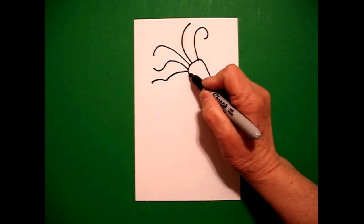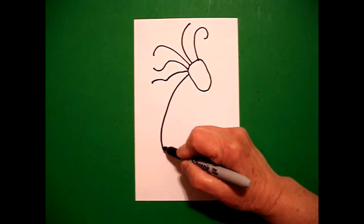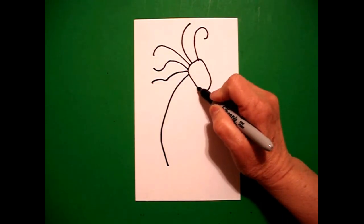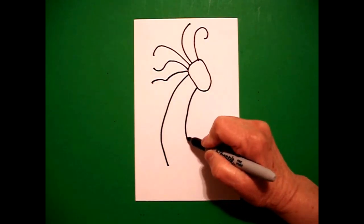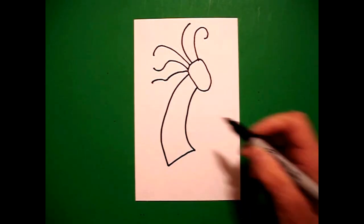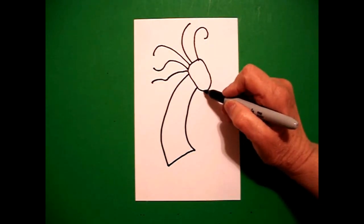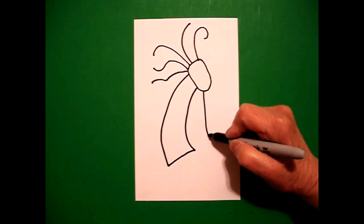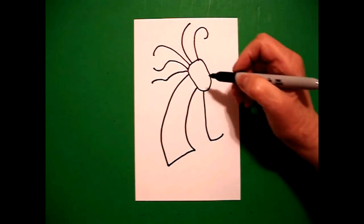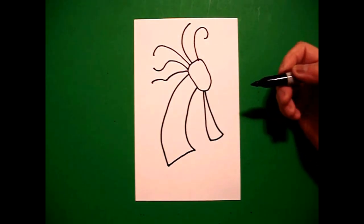Starting right here, I'm going to draw a big curve line down. I'm going to come back up and I'm going to mimic that line again. I'm going to draw a big curve line down to about there. And then, I'm going to draw a curve line connect. I come back up to the top. And right here, I'm going to draw a curve line down and a little curve line out. Come back up to the top, curve line down, and connect.